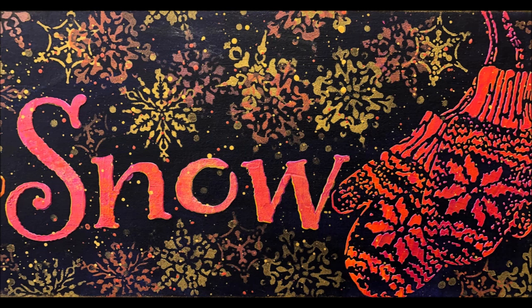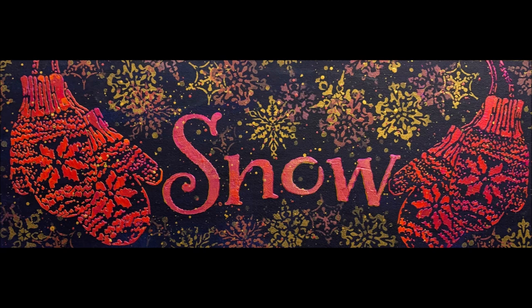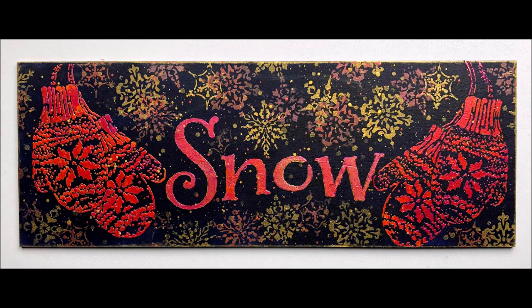I hope you enjoyed this and that it gave you some ideas of how you can use those stencil butters. I will link the stencil butters below — they are available at the TCW store right now and also at ninniesnapkins.com. There are coupon codes for both in the description box below. Now let's go get creative.